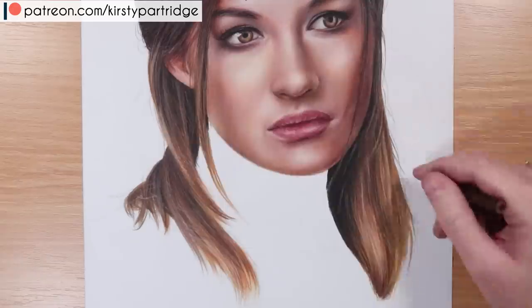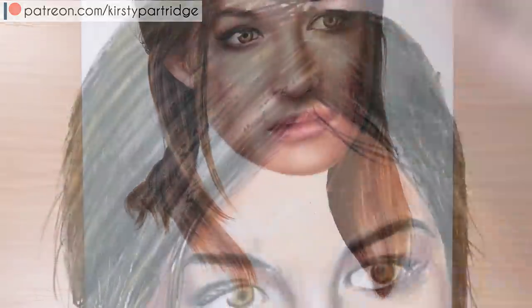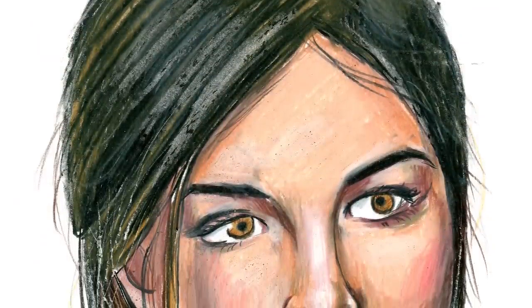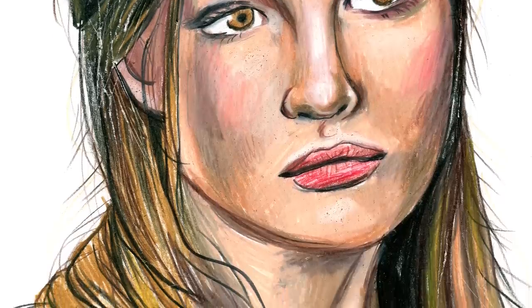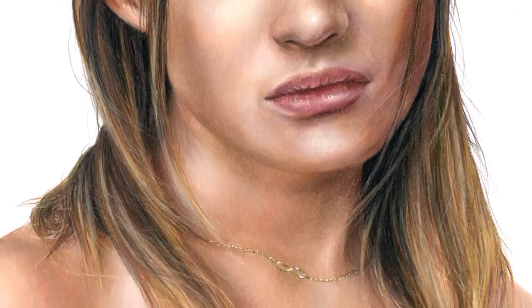When adding the flyaway hairs around the outside, I use an eraser to actually lighten quite a lot of them up and make sure they're really subtle. Overall, here is the final don't version — it's very messy. Also, one thing I forgot to mention: don't use your hand to actually rub away the colored pencil, otherwise you can get those little bits sticking to it. And this is the do version — I really hope you enjoyed that!